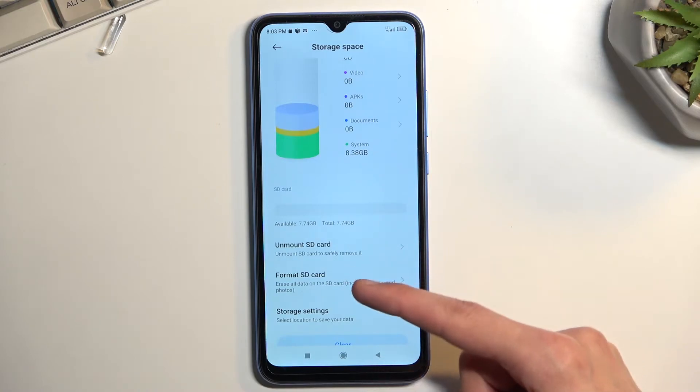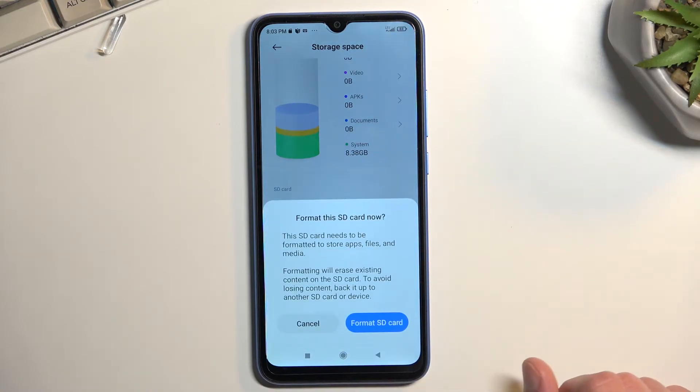Right under the SD card you will see a couple of options — click on Format SD Card. This gives you a pop-up letting you know that formatting your SD card removes everything from it. So if you have anything on your card that you'd like to keep, make a copy of it somewhere else, maybe to your computer or any other device.